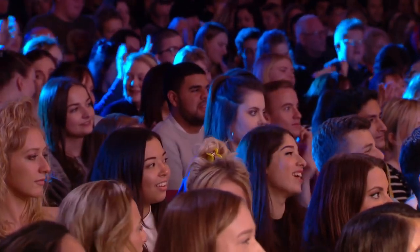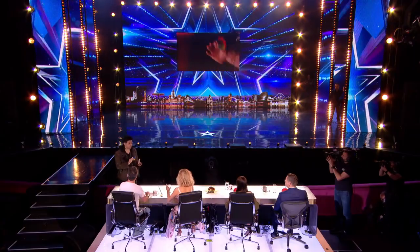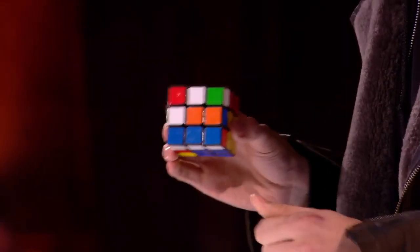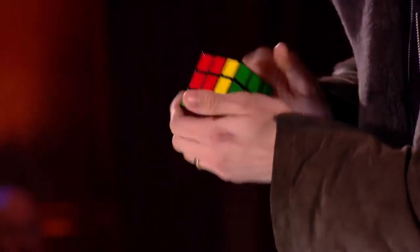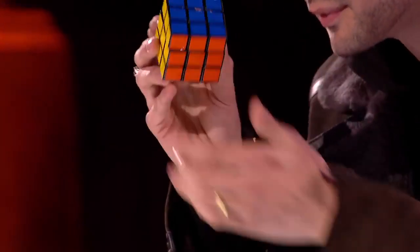Now a Rubik's Cube — you turn them and mix them up and they get jumbled up real fast, and then the only way to get it back to the beginning is to get all the colors to come back together. I want you to look just here for me and watch — one by one you can actually see those colors start to reassemble themselves. How are you doing that? I have no idea.